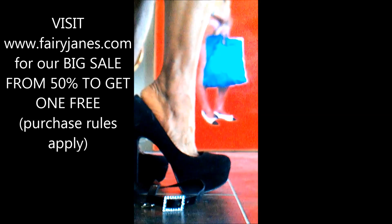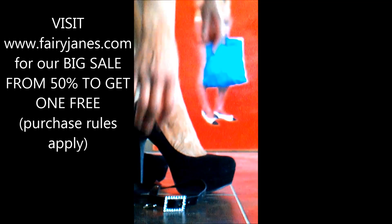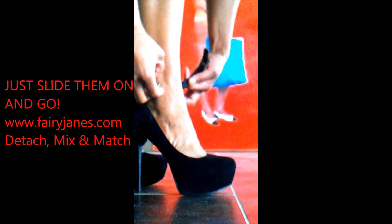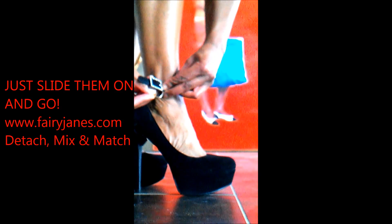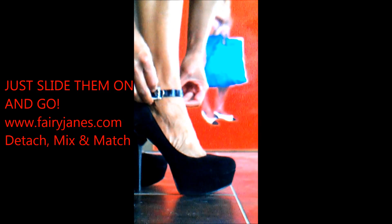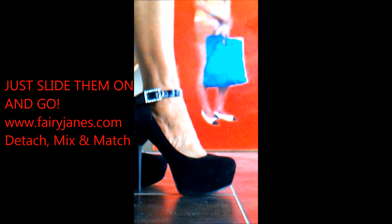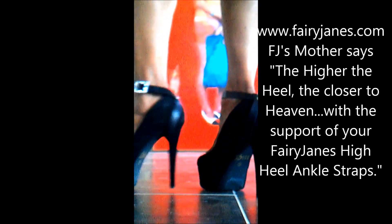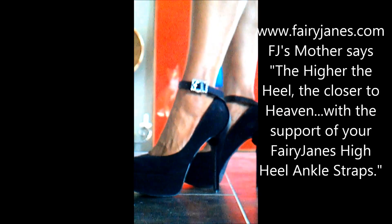As you can see, these heels are a little too big for me. Just slide your feet into your shoes, take the straps, hook them under your heel, and put on the buckle. We have our signature easy hook and buckle — it's something you've never seen on other straps before.